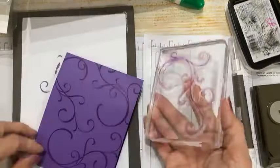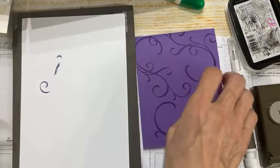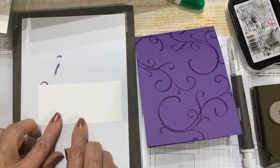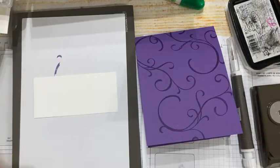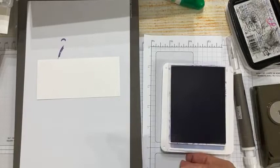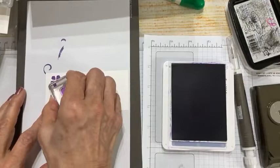I can always come back and add a few more swirls if needed, but that's looking pretty good. Now I'm going to create a little banner to go across here — this is four and a quarter by two inches. I'm going to take one of the small flower images and do some random stamping using gorgeous grape ink. This is the fill-in version — I didn't want the full outline and fill.